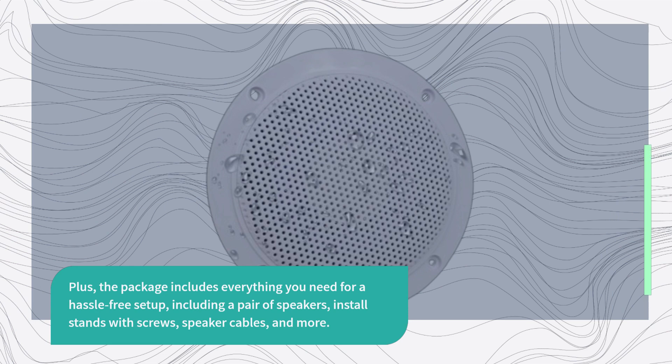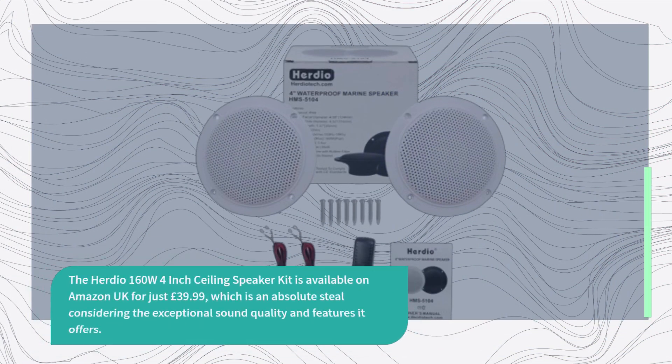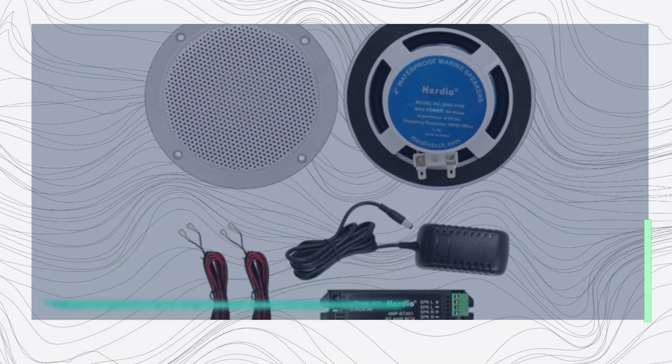The Herdio 160W 4-inch Ceiling Speaker Kit is available on Amazon UK for just £39.99, which is an absolute steal considering the exceptional sound quality and features it offers. Plus, with free delivery and returns, you can shop with confidence.